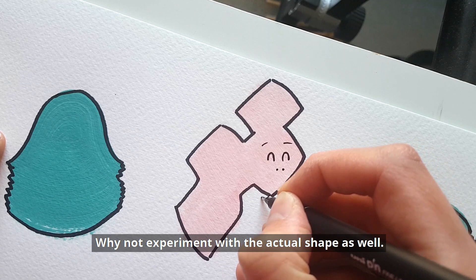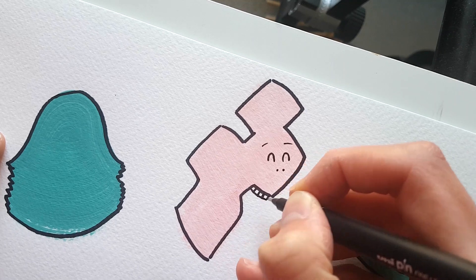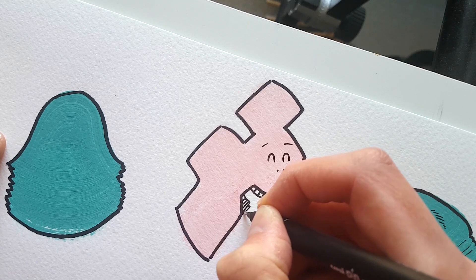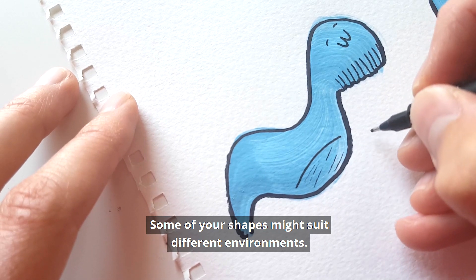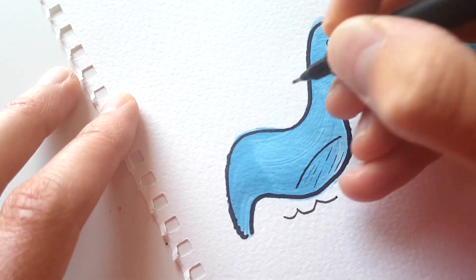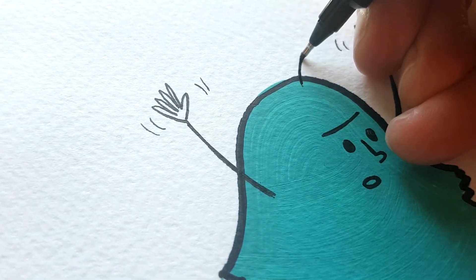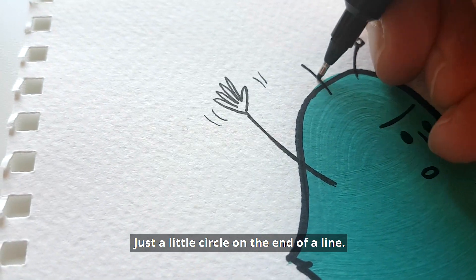Why not experiment with the actual shape as well? This alien has a really big mouth which we can fill with teeth. Some of your shapes might suit different environments — I think this one kind of suits a watery environment. If you want your creatures to have antennae, you can draw them on like this — just a little circle on the end of a line.